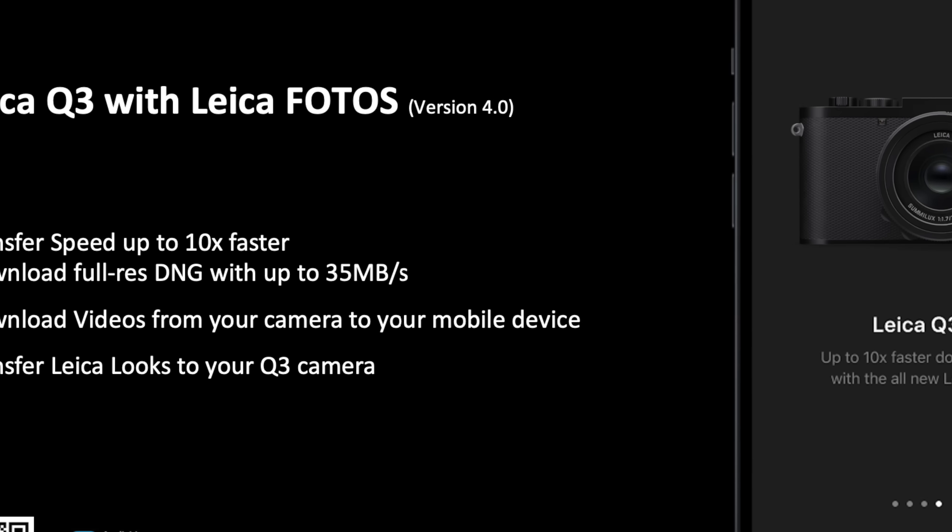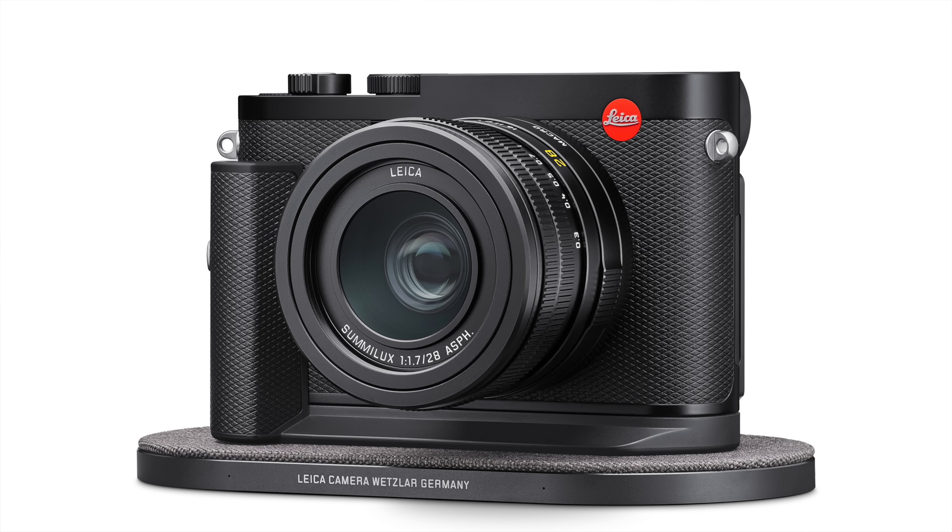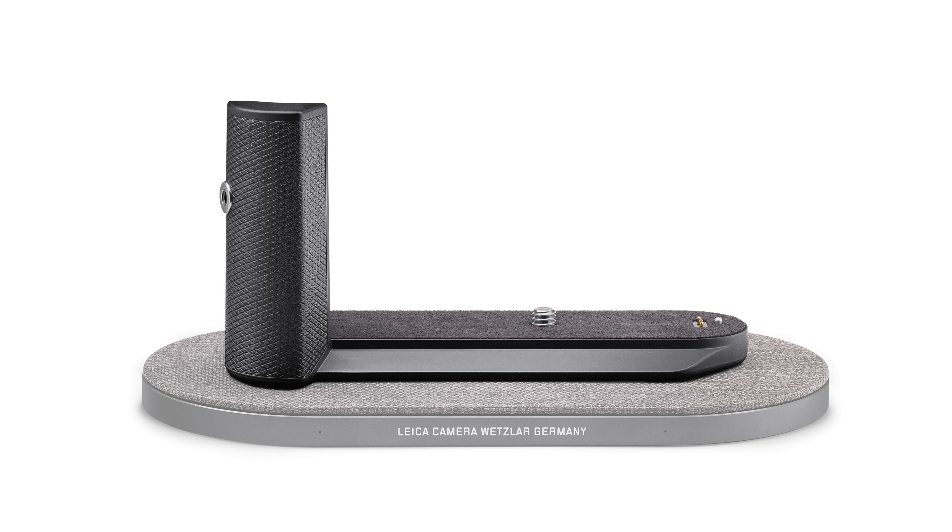The Q3 introduces things the SL2 and M11 don't have: a first-ever implementation of Leica Looks — software LUTs to emulate, well, what precisely I'm not quite sure, because they weren't available on the pre-production Q3 we had. But I think this could become very interesting if Leica can bottle an agreed-upon, factory-certified definition of what the Leica look actually is. Also: dramatically faster transfer speeds between the camera and Leica's Photos app, and even inductive charging like a freaking iPhone via an optional accessory grip at just $200 more than the Q2.